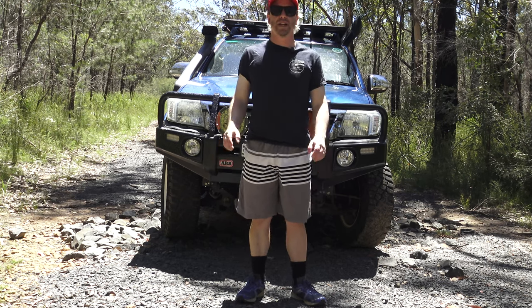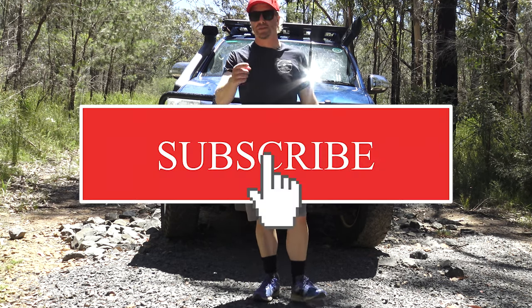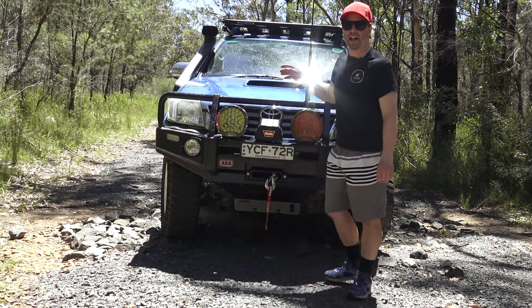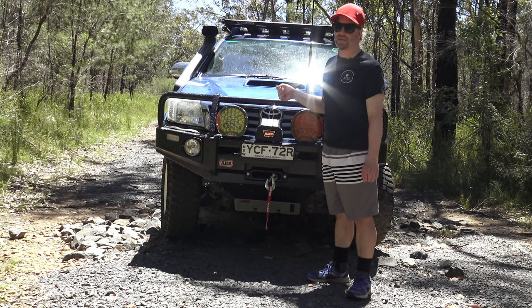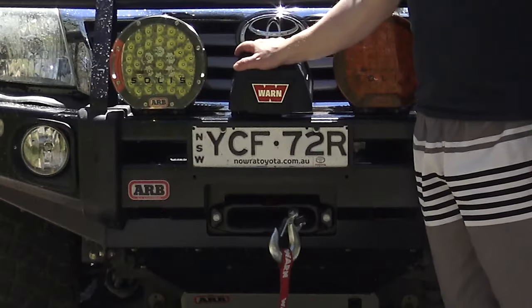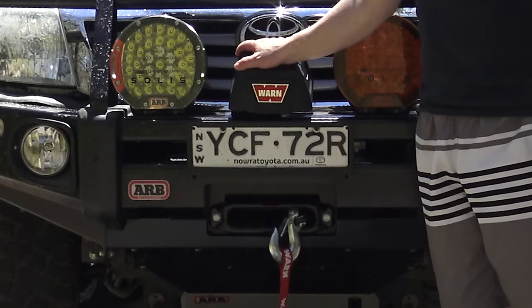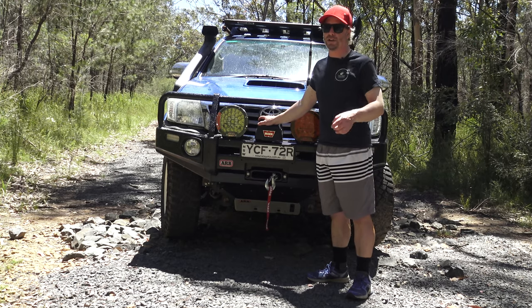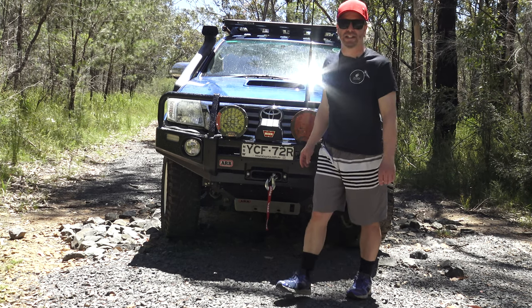I'm Peter from Team Low Range 4x4. Please subscribe if you haven't already. I was running a Dominator X Avenger Kings winch and now I'm running a brand new WARN 10S — a future video on that and why I've switched is coming up, so there's more to look forward to. I'll catch you in the next one.